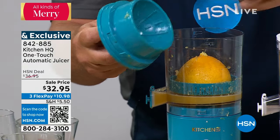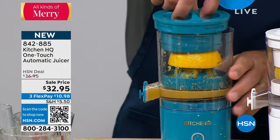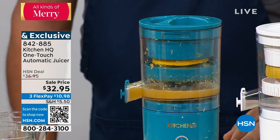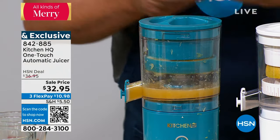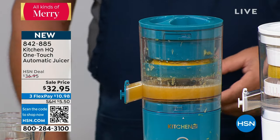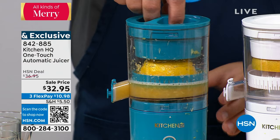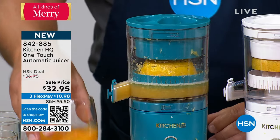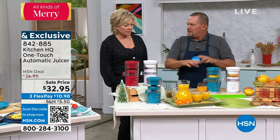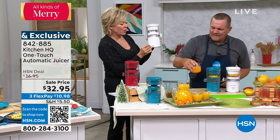The top is designed to hold the rind of the orange so it doesn't spin inside. Put the other half in, put the top on — and by the way, this is all dishwasher safe. Push the button and it does the work. It is not easy to do a fresh squeezed glass of juice by hand. When it gets to the rind, it automatically shuts off, reverses, comes back down — you can take the rind right out. You could take this anywhere — on a boat, a campsite — it's rechargeable, no cord or cable.